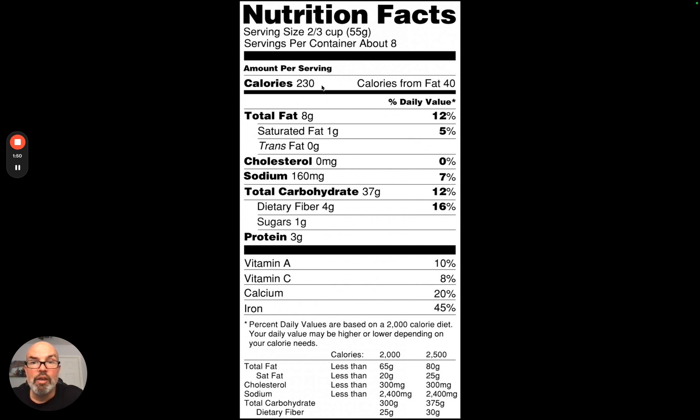In one serving size — either two-thirds cup or 55 grams — you're going to have 230 calories. The calories from fat are 40, and the total fat is 8 grams. So for every serving of two-thirds cup or 55 grams, you're getting 8 grams of fat.